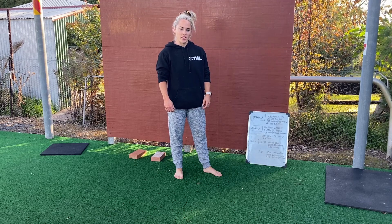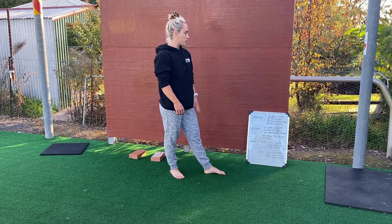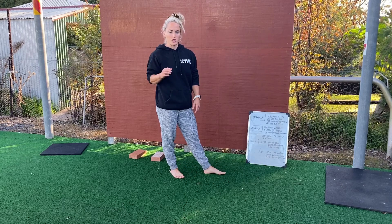Hey guys, welcome to your Homeward for another day. So our warm-up today, we're just going one lot of each exercise.